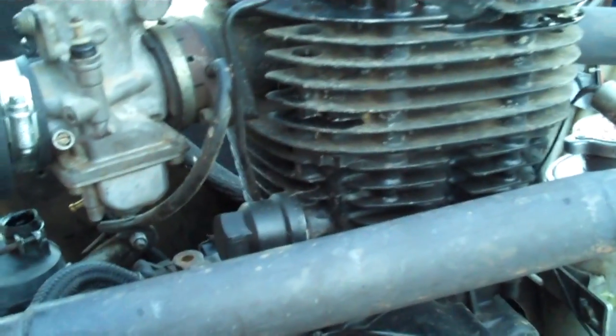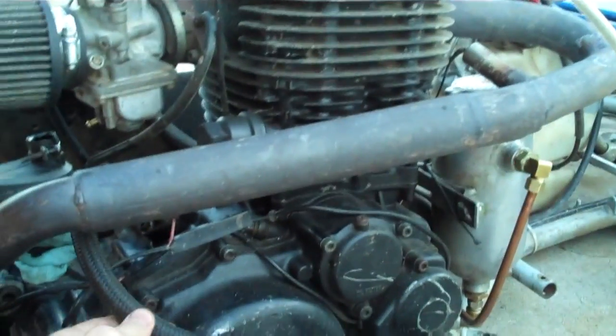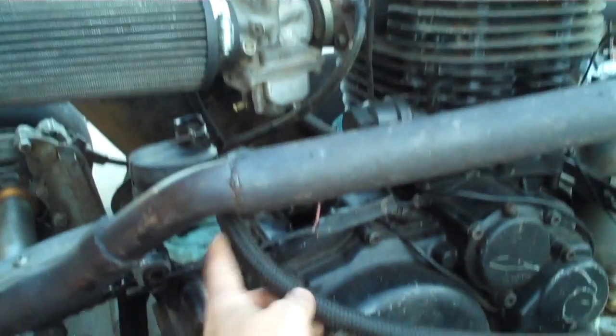Now that I have sufficient oil for that flow, I'm getting a lot of burning oil out of the exhaust pipe.